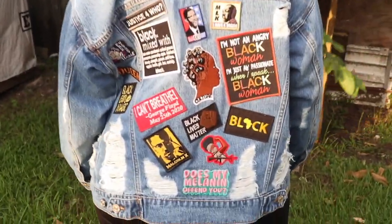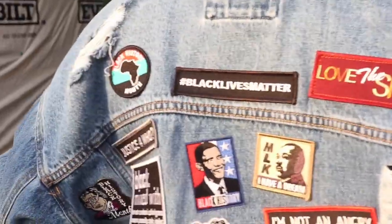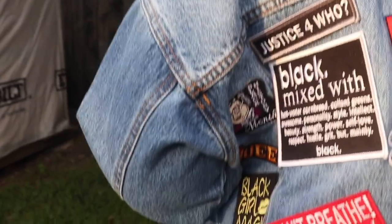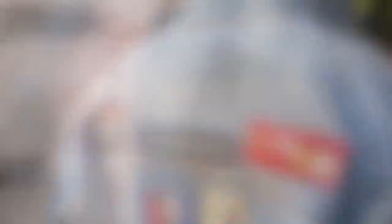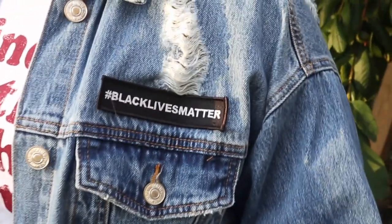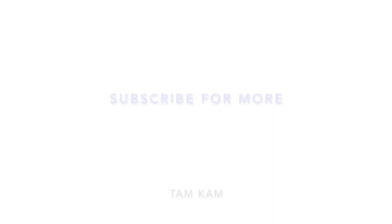This is the completed look of my customized denim jacket that is Black community and Black culture inspired. I hope you enjoyed this video! If you did, go ahead and give it a thumbs up, click that red subscribe button, turn on notifications, and join the fam so you'll be notified when I post new uploads.